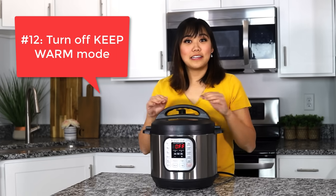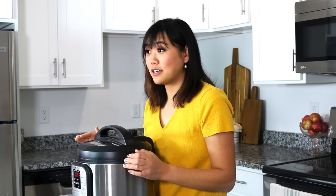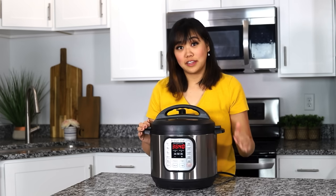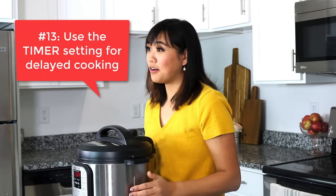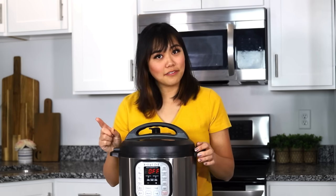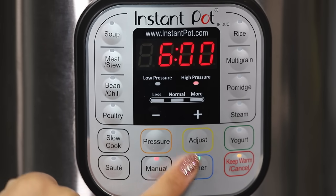Number twelve, the Instant Pot will automatically go on keep warm mode after it's done pressure cooking, but if you don't want it on keep warm mode, all you have to do is just press this button and turn off the keep warm mode. Number thirteen, you can use the timer setting on your Instant Pot to delay the cook time if you're not ready to cook right away. The only caveat is to make sure you don't leave perishable food in your Instant Pot for too long, otherwise it could be unsafe to eat.